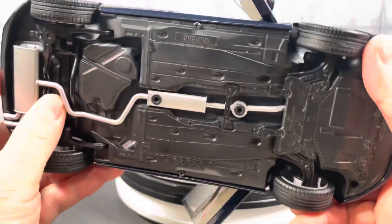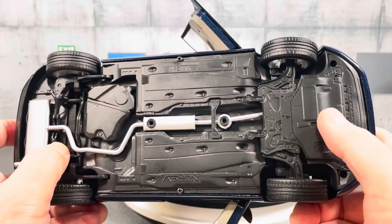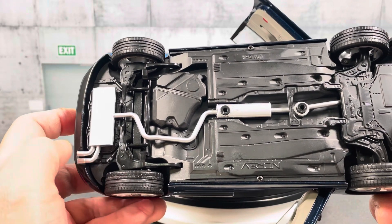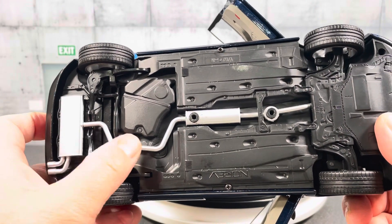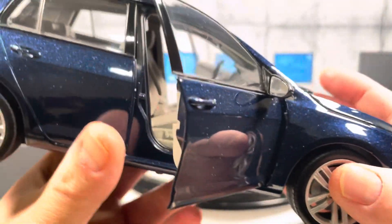Under the car there are pretty standard details — basic Norev style. Everything in the front is kind of covered. You can see a good part of the rear suspension, and they actually have a separate piece for the exhaust, so that's not too bad.